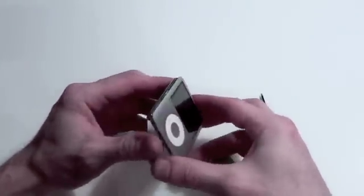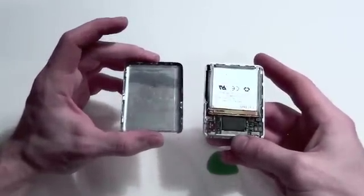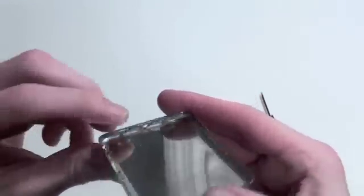After a lot of work and using a lot of patience, you can finally get the casing separated. Notice the clips here so you can get an idea on how to use the guitar pick to remove the casing.